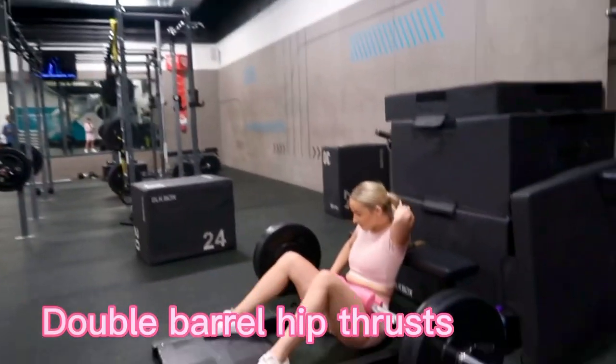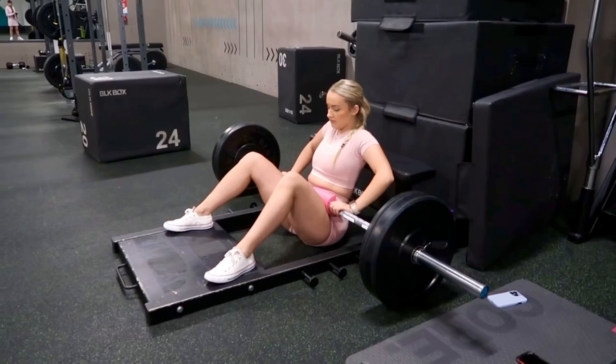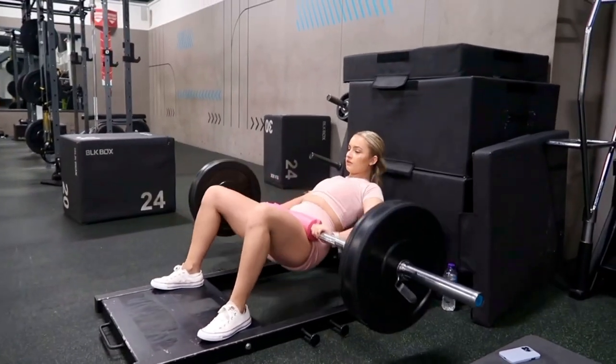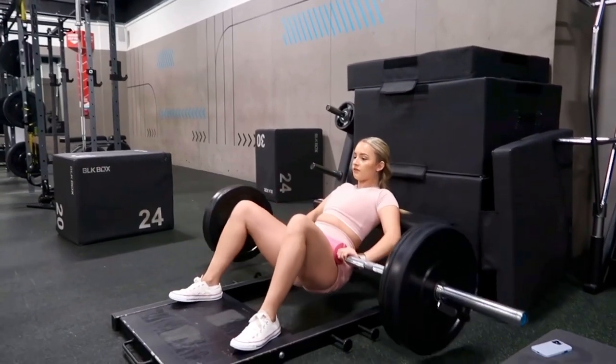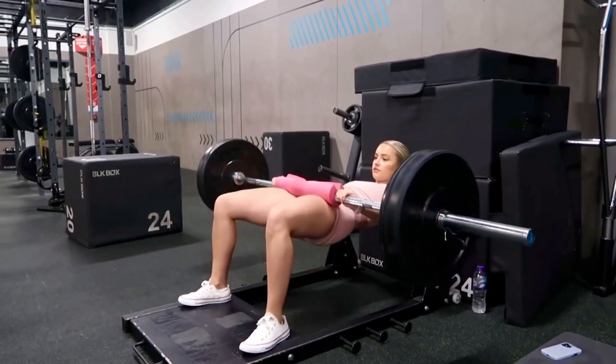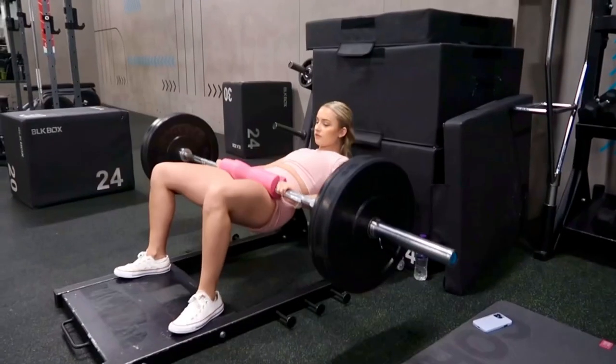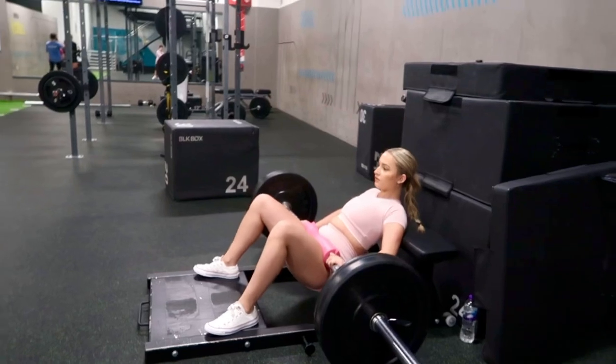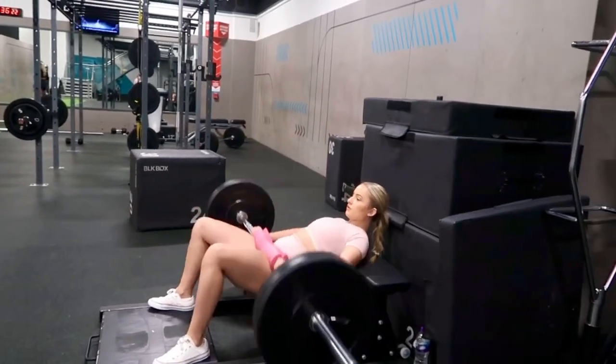So the next one we're going to do I call double barrel hip thrusts. You want to have all the same form as a regular hip thrust. The only difference is you're going to do one half hip thrust, one full one, and then a half — and that counts as one rep. So one push, one big push, and then half a push again — that's one rep. And these are called double barrel.